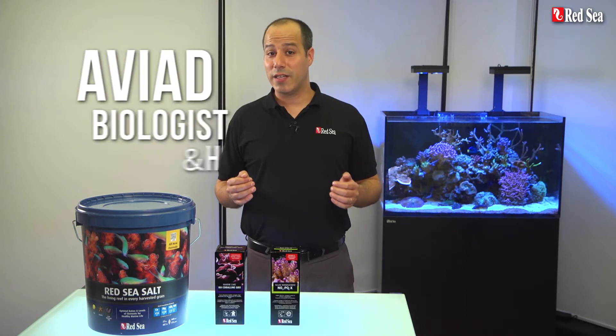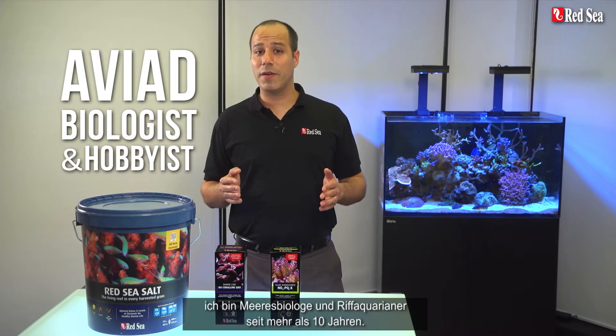Hi guys! I'm Aviad, a trained marine biologist and a hobbyist for over 10 years.